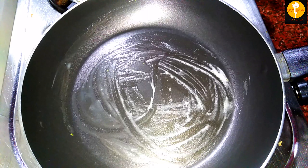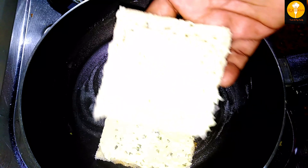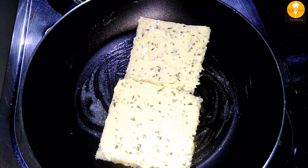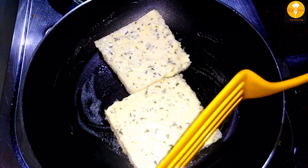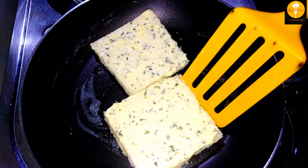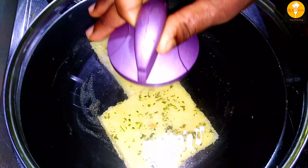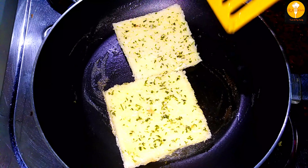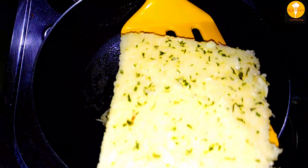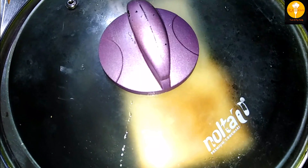I will put it in the pan and it will come out plain and crispy. The butter will give a crispy and juicy effect. Now I will put the butter in the pan and try it. The butter will melt into the bread.